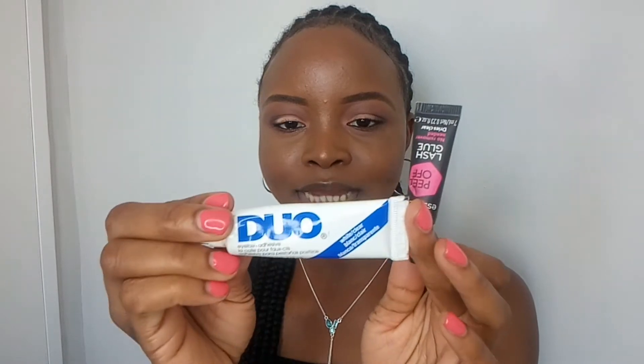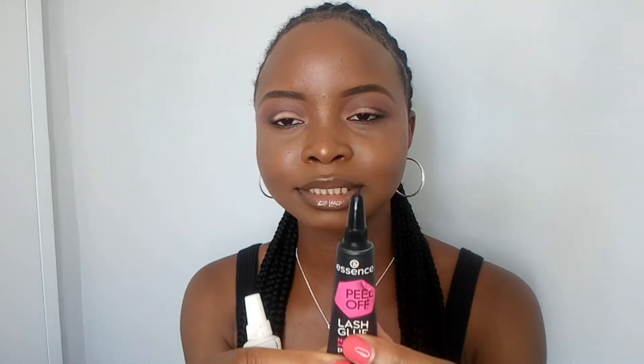I remember I was so happy — over the moon — that I could finally apply my lashes. When you want to apply lashes, you need a glue — not a super glue, by the way, you need an eyelash glue. This is the glue I've always used: the Dual Lash Glue. I got it from MAC Cosmetics. I like this glue because it holds the lashes very, very well if you want an extra hold.